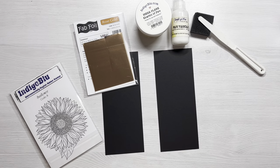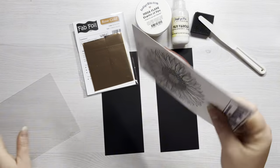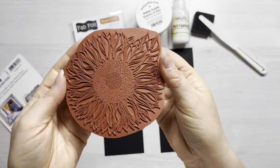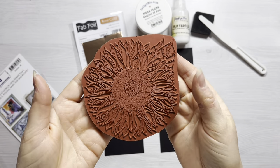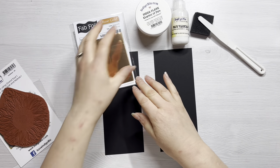Hi everyone, thank you so much for joining me today. In today's video I've got a really fun technique showing you the difference between gilding flakes and fab foils and how you can use the same flitter glue for both products. So depending on the effect that you like, you can still use the same glue.